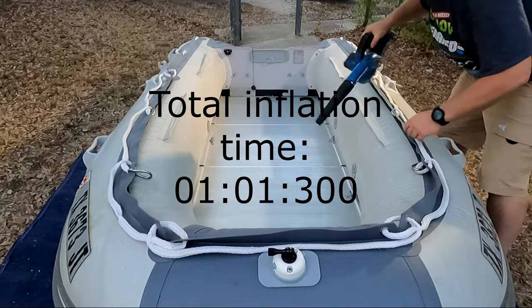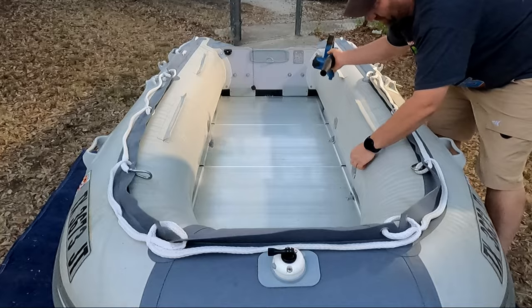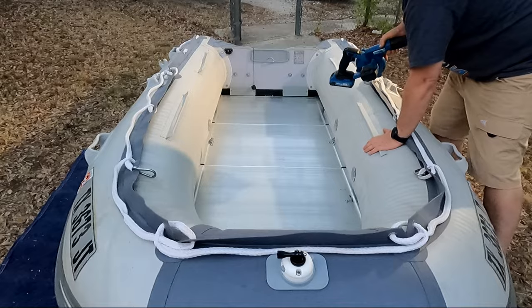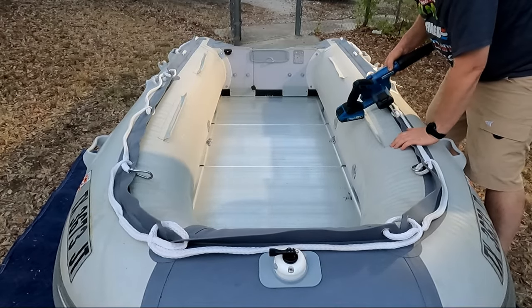And that's it. Once you've got it inflated as much as you can, quickly pull the blower off and lock the valve into position. Now at this point, all you've got to do is come back with your high-pressure pump and finish filling it up the rest of the way.